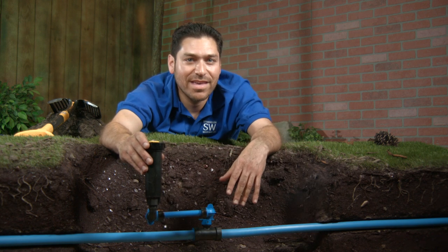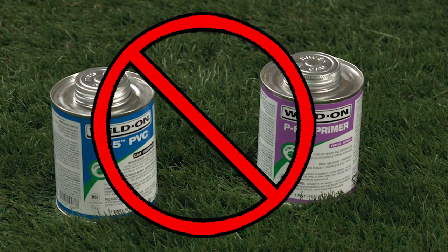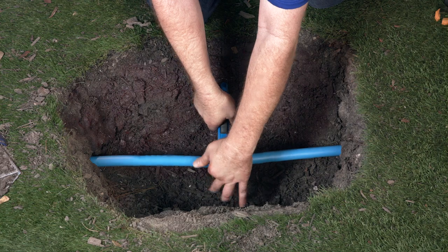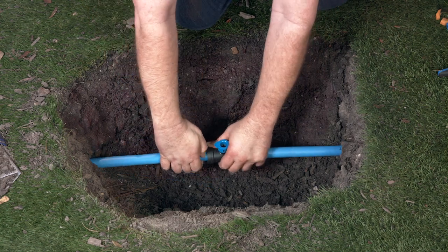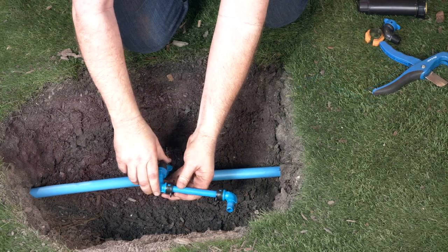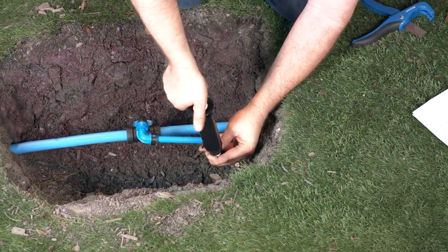Now onto the fittings. The patented push-and-go system means no glue and it installs so quickly. Let's install the sprinkler right here. Make a cut, slip on the tee, slide it on, now the elbow, now push in the elbow swing assembly, and then I'll screw on my sprinkler head.